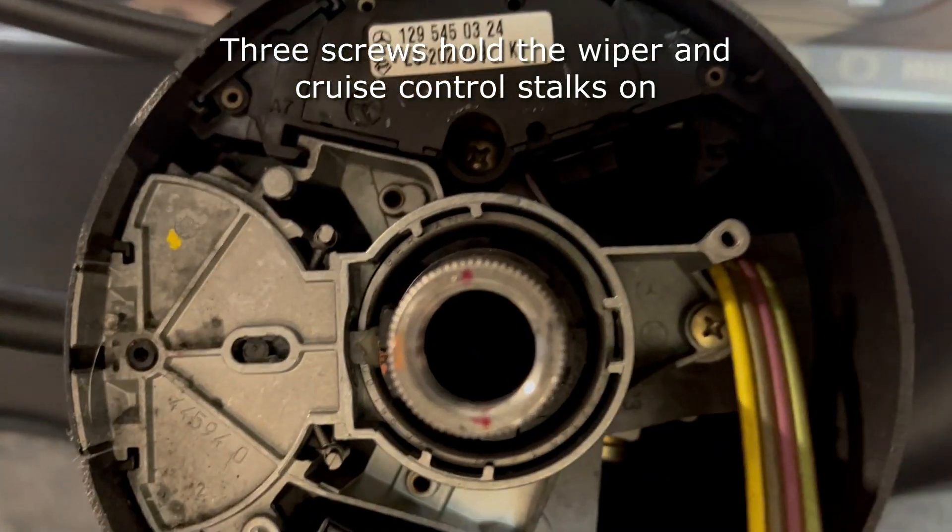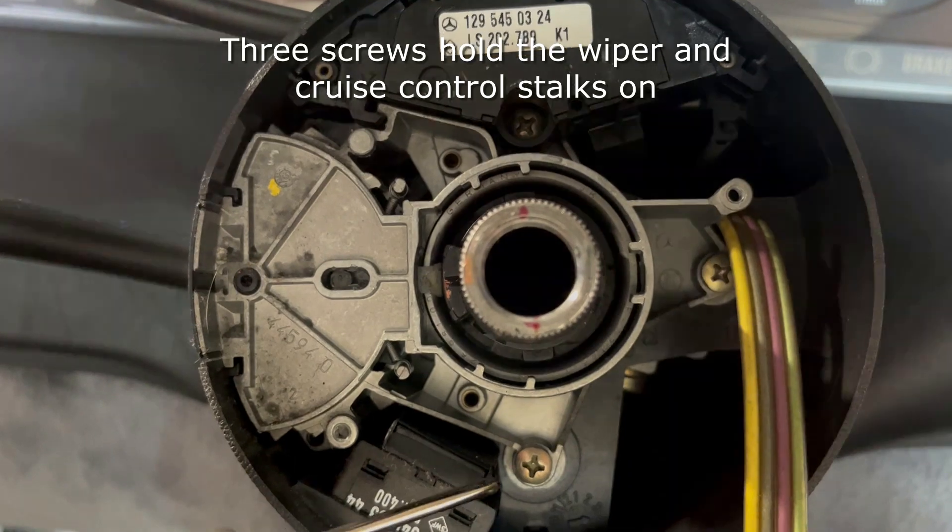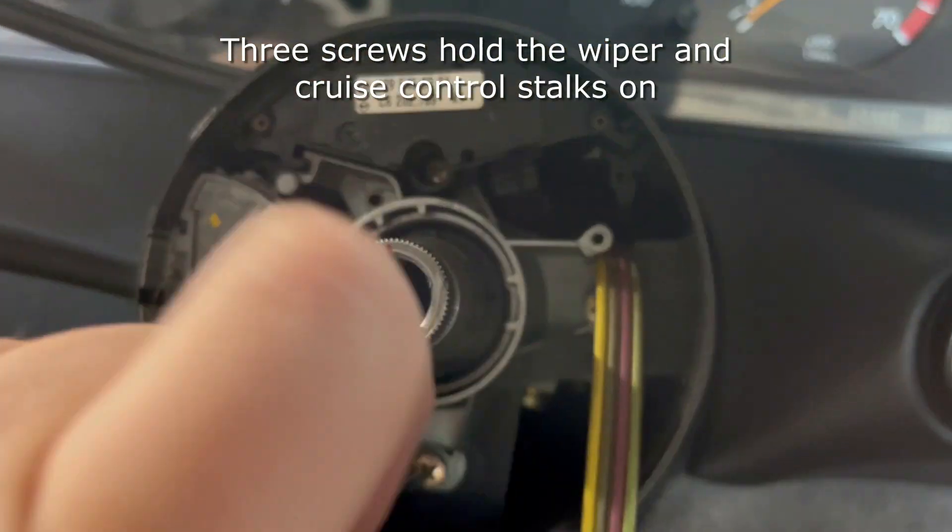After you've taken that out you're going to need to remove these three gold screws that hold the wiper and the cruise control stalks on the steering column.